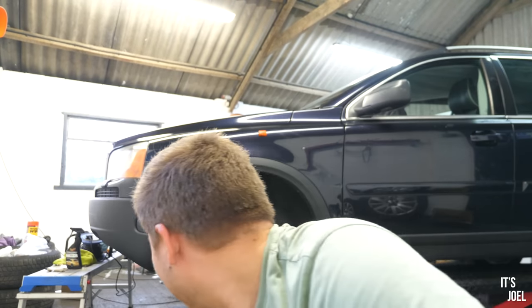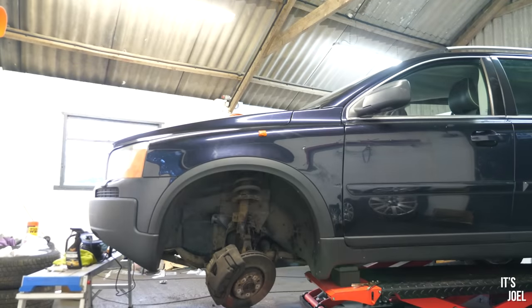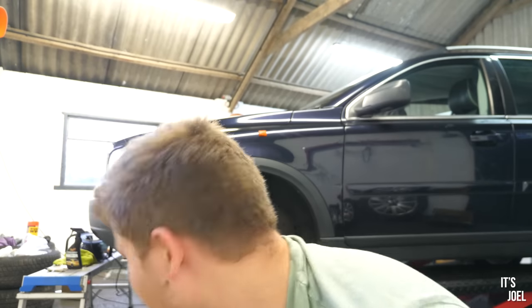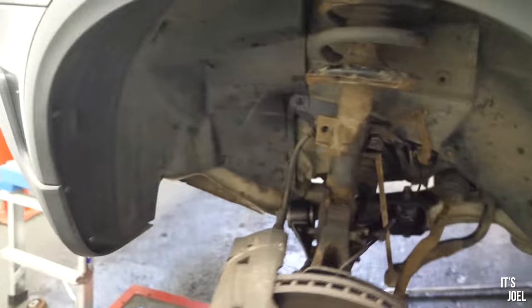I think I'm actually going to cry. It's getting dark, I was meant to leave an hour ago, I'm a mess. But I just managed to lower the hub into the control arm. I used a floor jack, put the car down as far as possible on the ramp. And I think we're in. I've done it - all by myself.